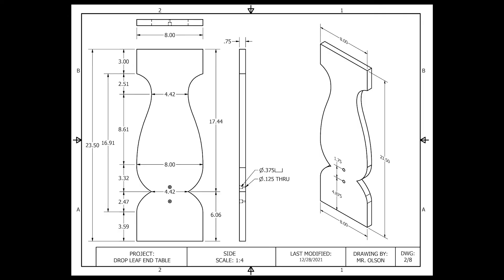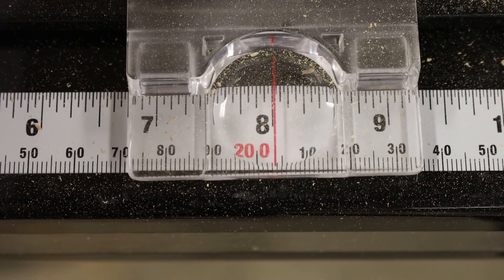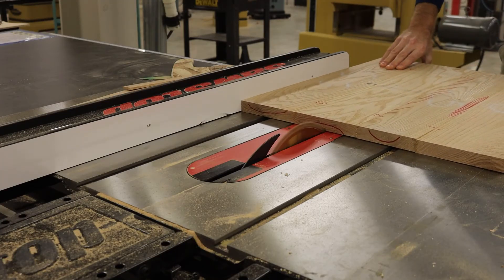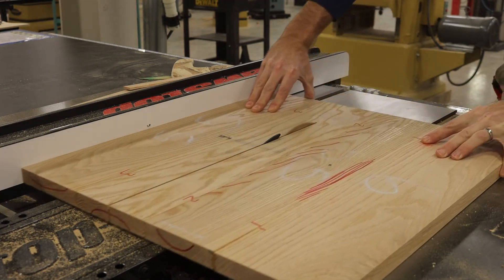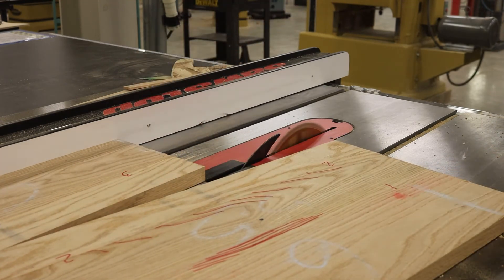Although my finished size is 8 inches wide, I am going to set the table saw fence to 8 and 1/16 inches. This will allow one extra 1/16th of an inch of material, because this edge touching the saw blade will become mill-marked by that saw blade.